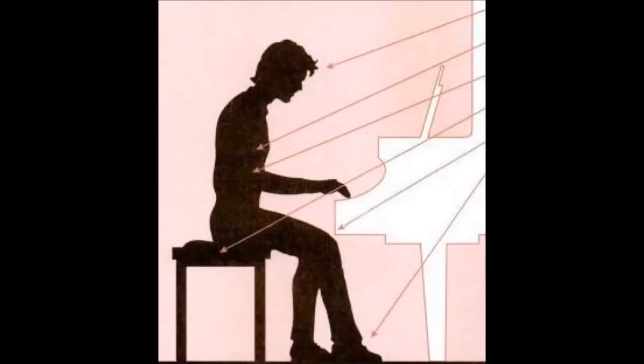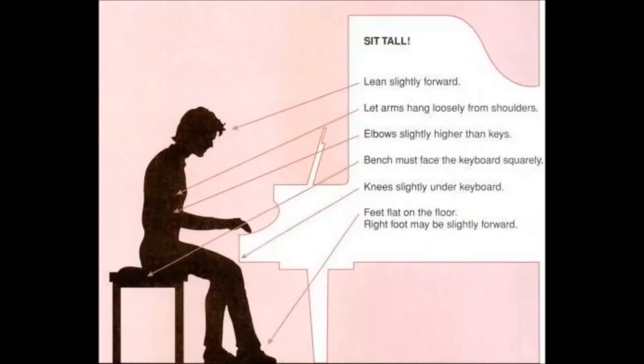Proper posture and position will enable you to reach the entire keyboard and be comfortable while practicing or playing. Sit tall, but not stiff. Sit in the front part of the bench and bend your body slightly forward. Sit in the middle of the keyboard.